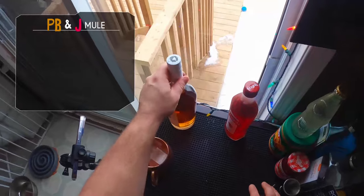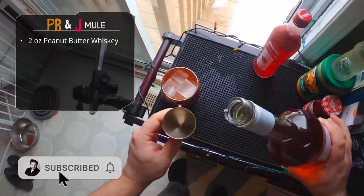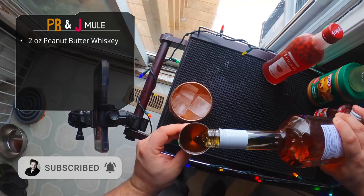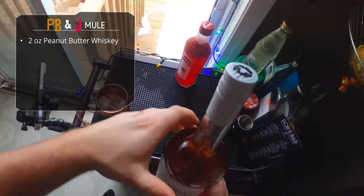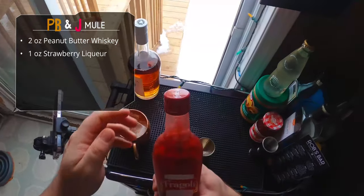Let's get our peanut butter whiskey — Screwball. I don't know if there are other peanut butter products out there, but this is the most well-known one. Two ounces of peanut butter whiskey. I'm gonna make a video on how to make your own peanut butter whiskey — I assume we're just gonna fat wash with some peanut butter and then adjust the sweetness with some syrup.